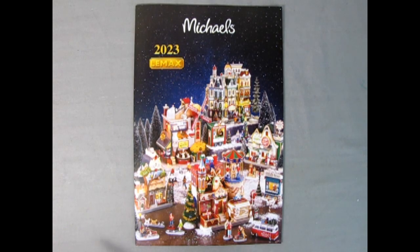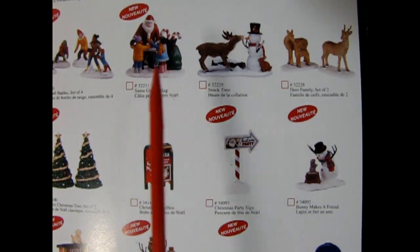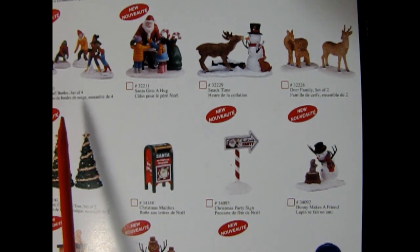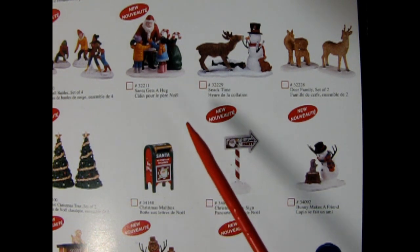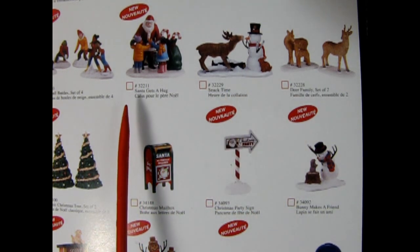I bought the pickup truck today at Michaels and I noticed that they had their Christmas display stuff out from Lemax for 2023. I noticed something really cool — a lot of their little figures and accessories seem to be in 1:24th scale or possibly 1:25th scale, and they would be quite ideal for the snowplow to use in a Christmas display if you wanted to build one of these Christmas villages from Lemax or just as an accessory to add.